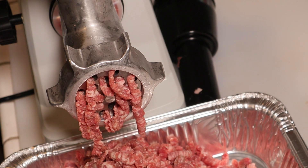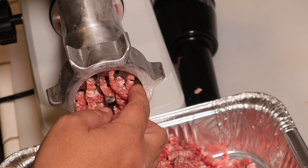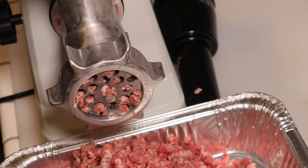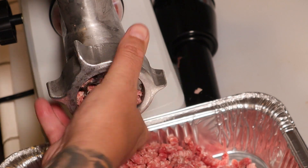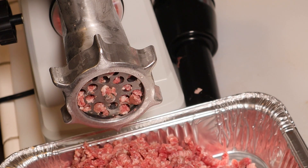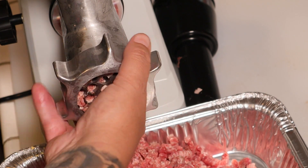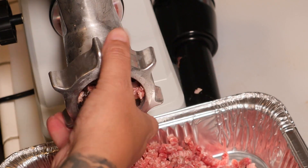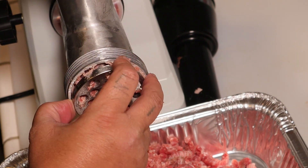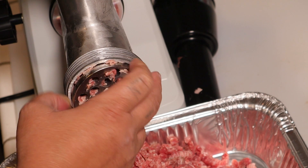This grinder is awesome guys — just by grinding it I highly recommend it. What are the benefits of grinding your own beef? Big benefits, because when you're at the grocery store you don't know what kind of trimmings go into your ground beef.